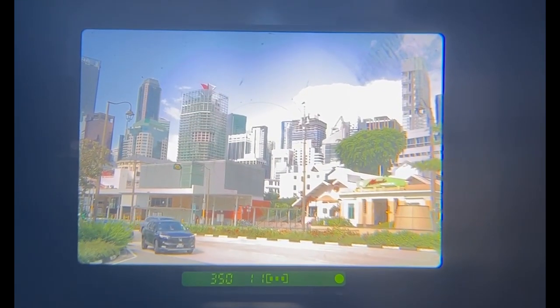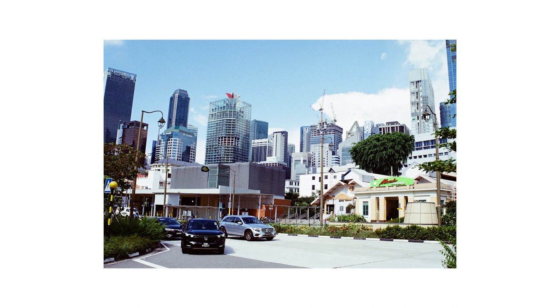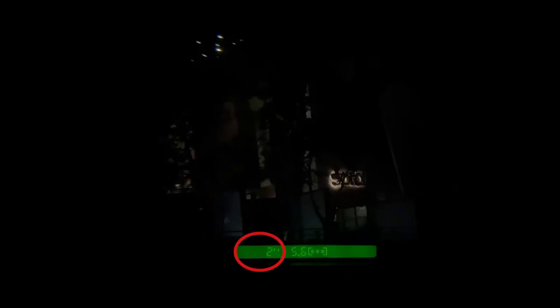Occasionally, if you see the shutter speed indicator blink, this indicates that the scenery may be a bit too dark for the camera to capture. In this case, it is recommended to place the camera on a tripod to minimise camera shake, and then take the picture again.